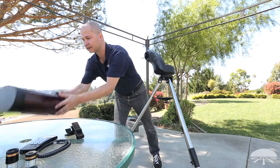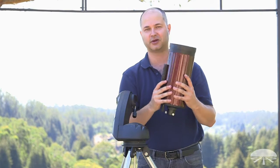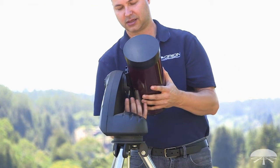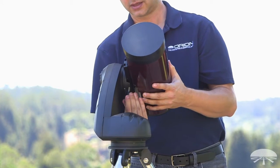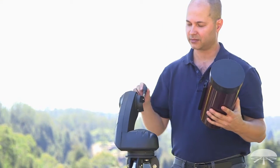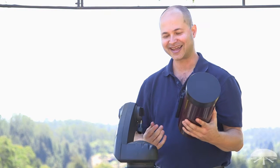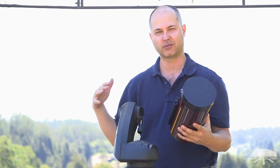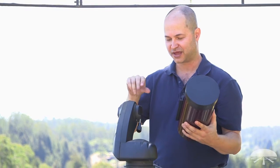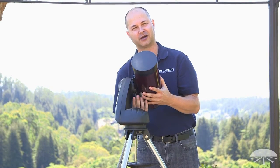Next is the optical tube. It uses a Vixen-style dovetail bar, and all of the tubes fit on the same way, so whether you have the 80-millimeter refractor or another model, it attaches the same. Loosen the screw, slide it into the dovetail, and you're ready to go. One note: a lot of people ask whether the knob should be on the bottom or the top. It really doesn't matter — there's an index mark on both sides. I prefer the knob on the bottom, especially at star parties, so nobody accidentally loosens it thinking it's the focusing knob and the telescope falls off.